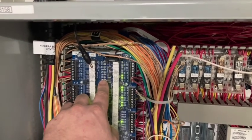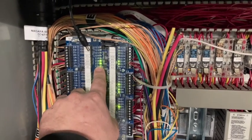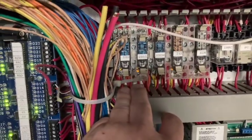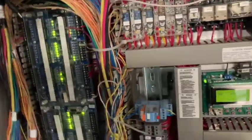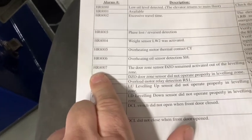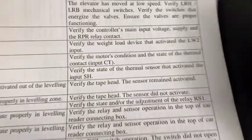These should come on here in a second — there you go. Then watching door locks. We've got the indicator lights here, so as soon as the door locks come back online. Here's how I got to the tape head. This is the fault, Nick: the door zone sensor remain active — it's activated out of the leveling zone.